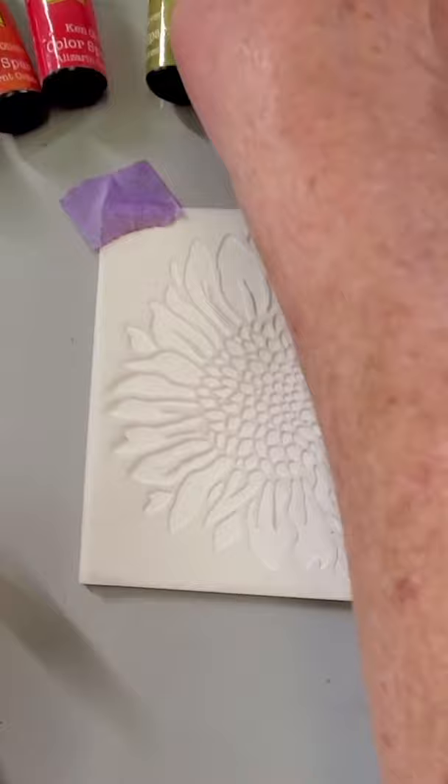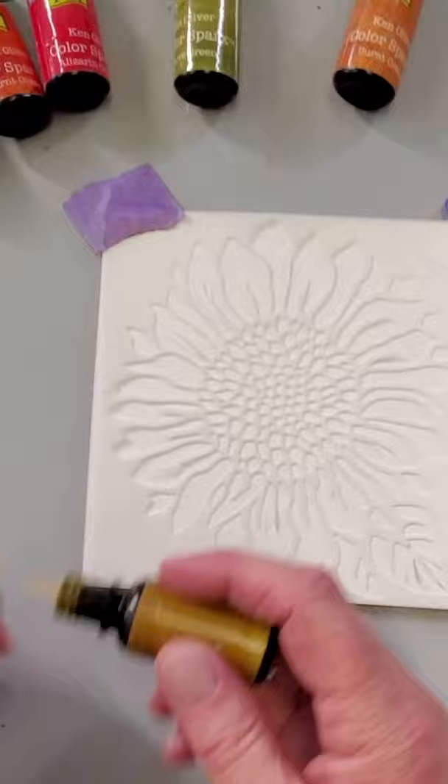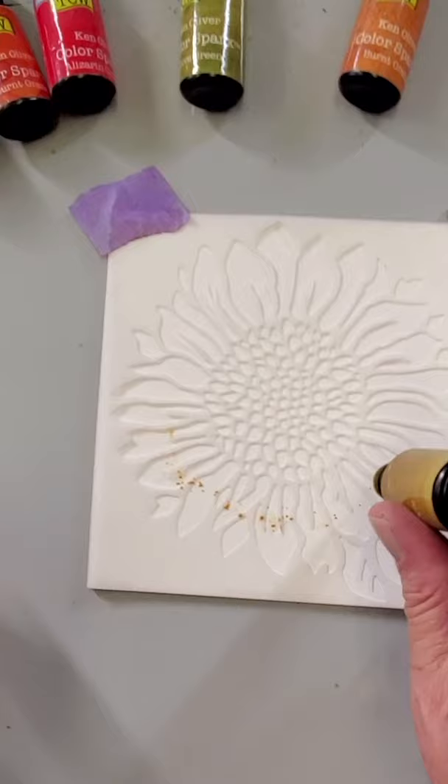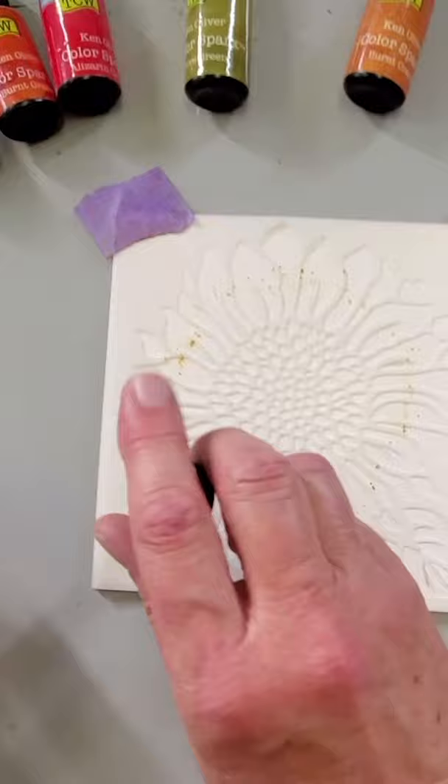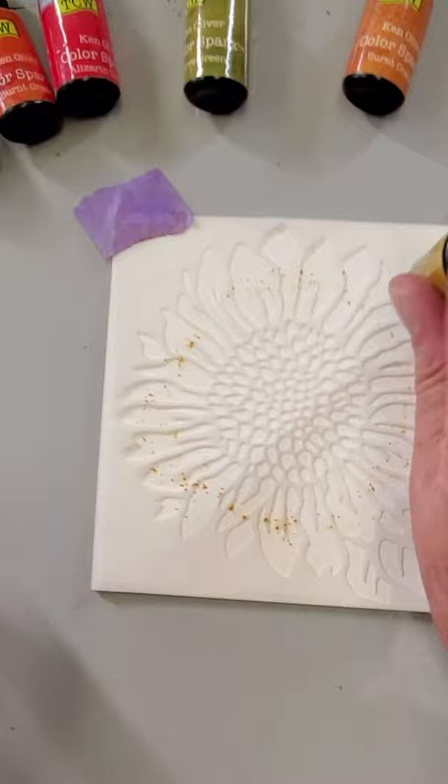First, I'm going to sprinkle a bit of color sparks around on my stencil and arrange the colors. If you haven't used color sparks before, it's a lot of fun. It's a highly pigmented watercolor product, but it's a powder — not a liquid or a cake, it's actually a powder. I'm using yellow ochre in the petals. Yellow ochre is a rich, deep yellow.